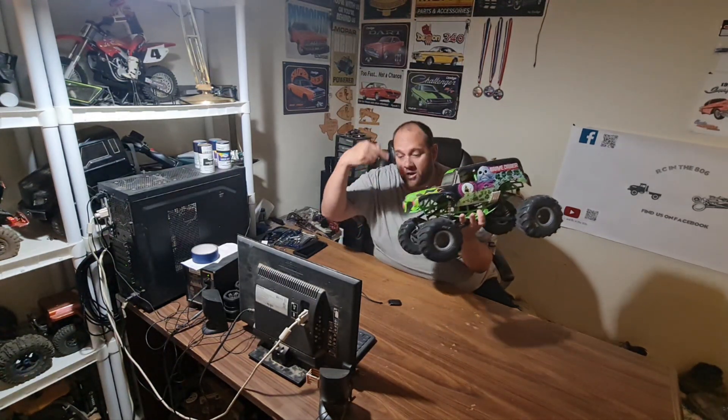After you watch me drive this around, we're gonna come back in here and talk about it, so stay tuned for that.